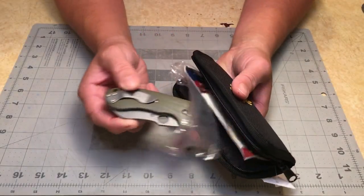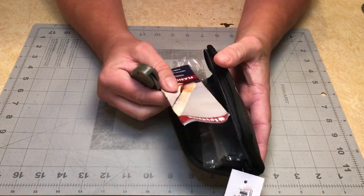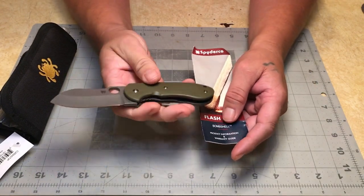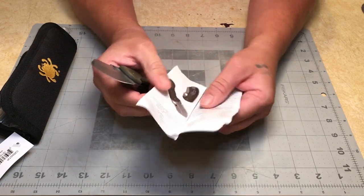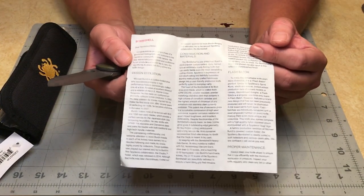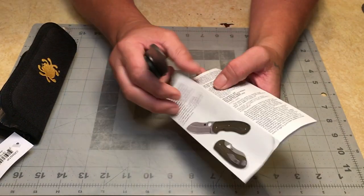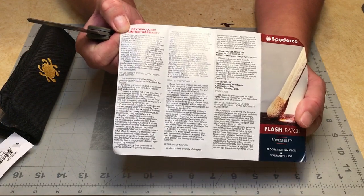I need to make this video now because I've got to send this knife off tomorrow. This is a flash batch Spider-Co Bombshell — it's a Birch collaboration. I've never heard of a flash batch apparently; it's something Spider-Co doesn't do very often. Here's the paperwork that came with it — pause and read if you want.